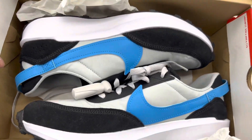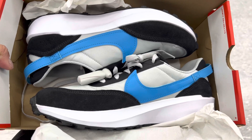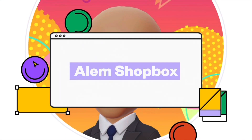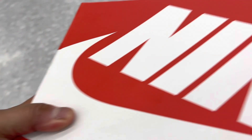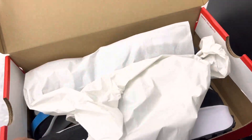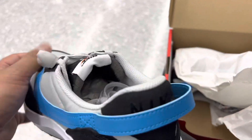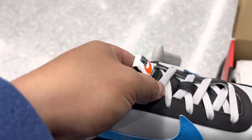Hey guys, the content today is a fit test for Nike's men's Waffle Debut shoes. We're here at the academy — this is the Nike Waffle Debut shoes, and the price is $59 for the discount price.